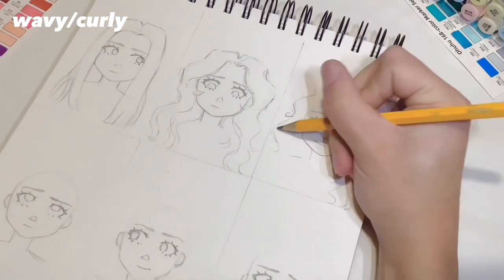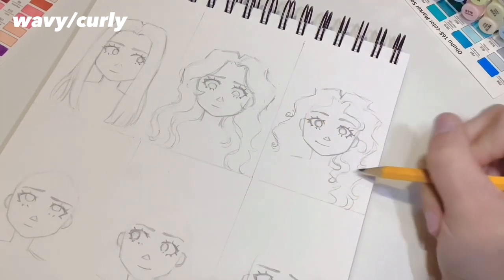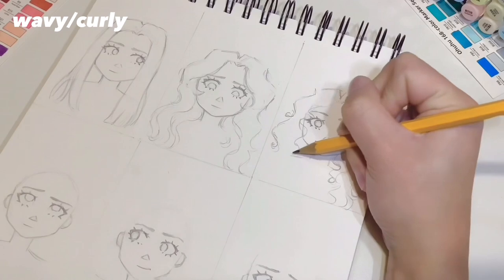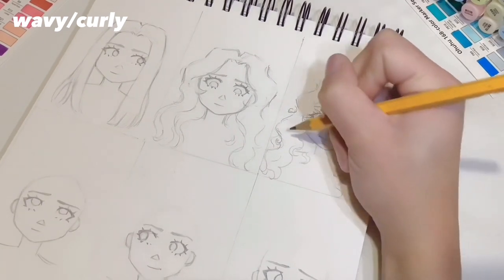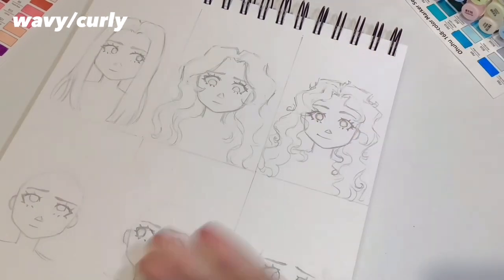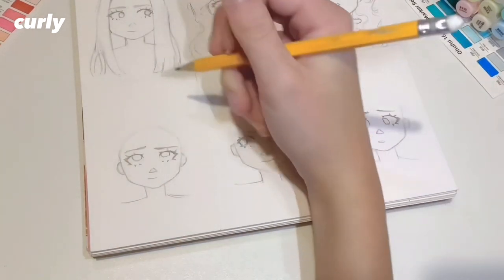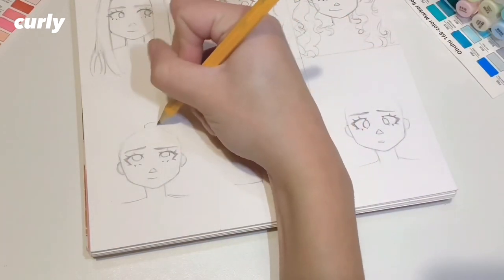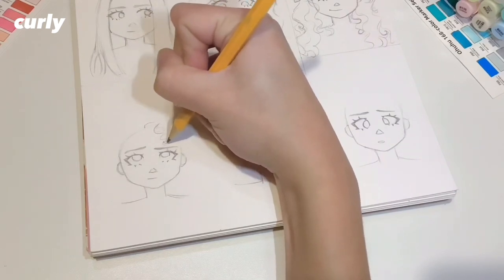We're also going to add more detail — the other ones I only drew the outline, but for this I'll tend to draw the curls and waves that are in the hair. Again we're going to draw some stray strands coming out of the hair, but they're going to be a little bit thinner and more curly. I would also recommend covering the face a little bit more with the waves than on the last one.